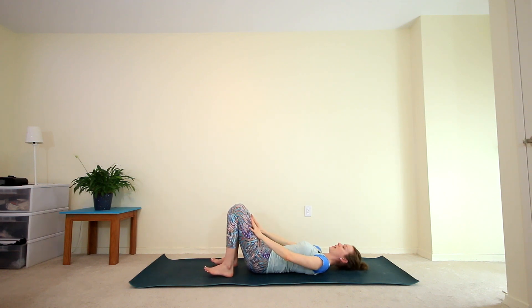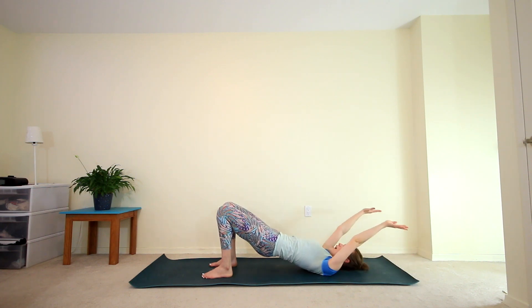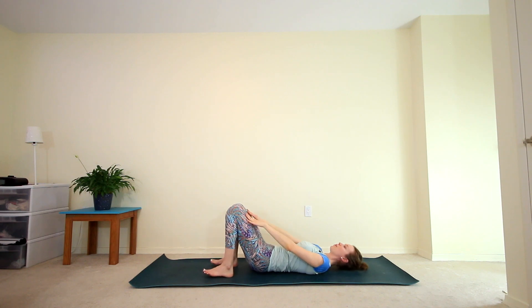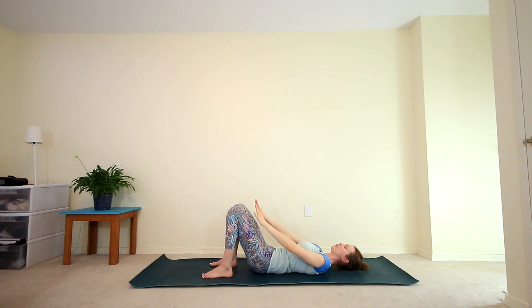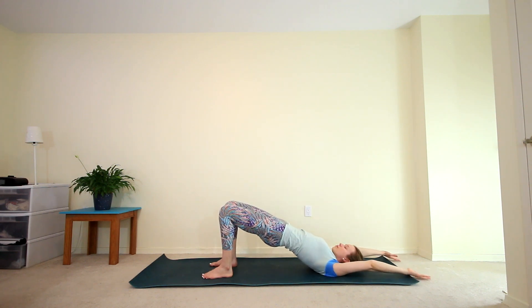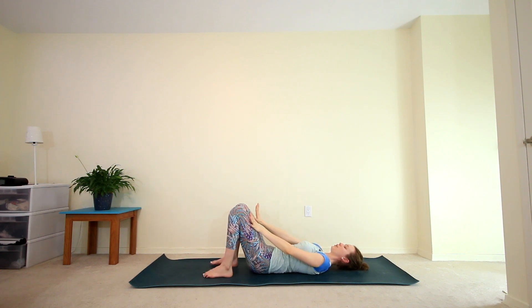We'll continue with this motion, pressing into the feet, inhaling to lift the hips, arms come back. Exhale, slowly lower down, draw your hands back to your thighs. Let's do this three more times, moving with your breath, trying to let each movement last for the duration of that inhale or exhale, and then release your lower back to the mat.